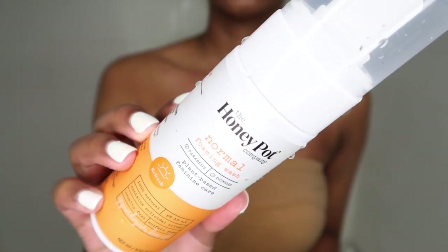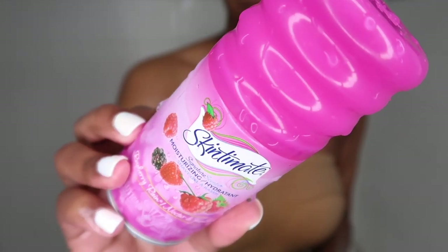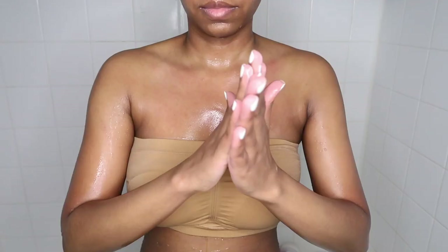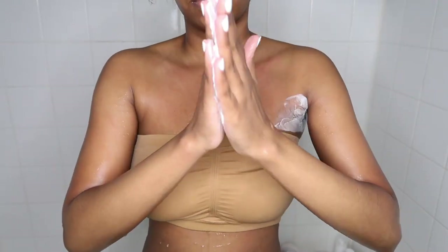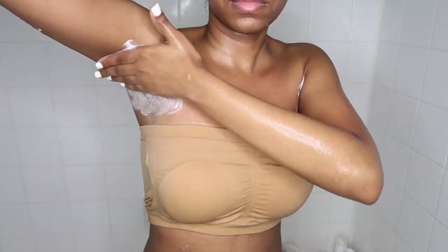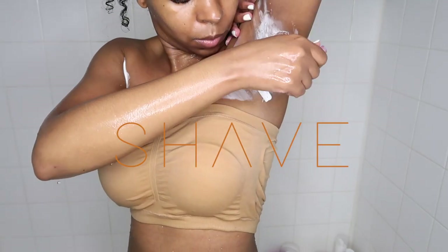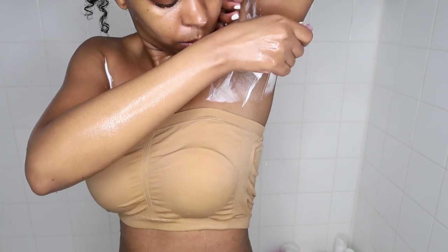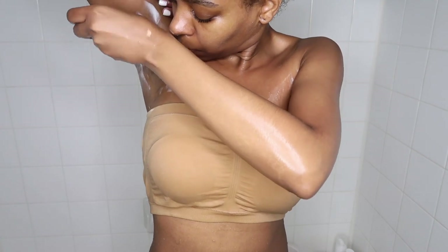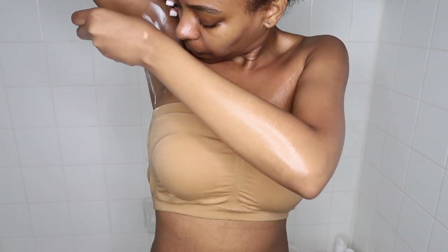Then I'm going in with my Honeypot foaming wash — I'm not going to show you guys that part because I think we all know how to wash our lady parts. Then I'm going in with my Skintimate and disposable razor and shaving under my arms. I'm also shaving the rest of my body but won't show that on camera — just showing you bits of my routine while I wash the remaining parts and give myself a good cleanse and exfoliant off camera.